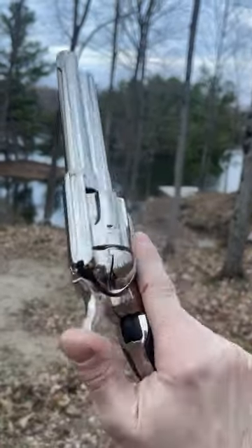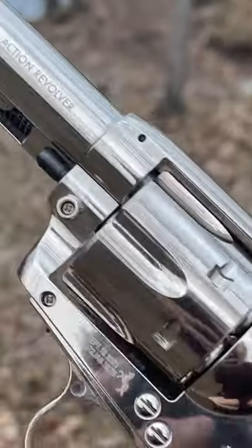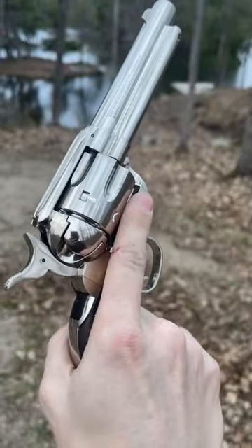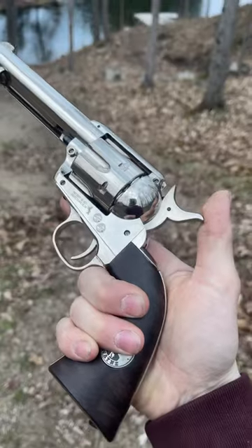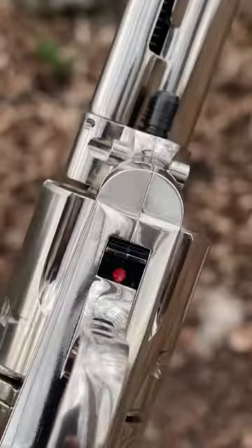I got a cool gun for you guys today — it is a Colt Single Action Revolver, John Wayne Edition. Super shiny. This is a steel BB gun; it can shoot multiple different types of ammo. Since it's single action, you basically just pull the hammer back and shoot it every single time. There is a safety on the bottom here.